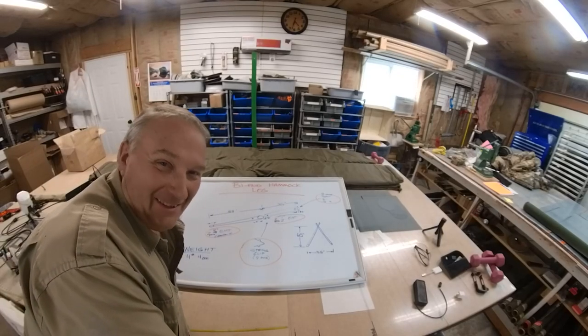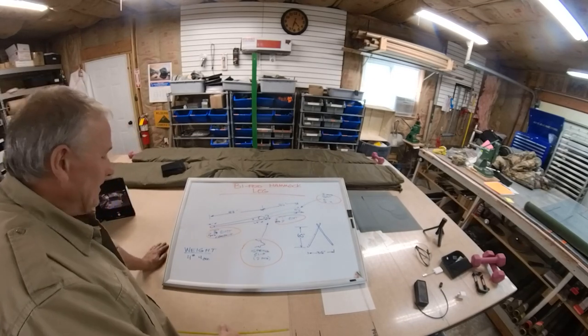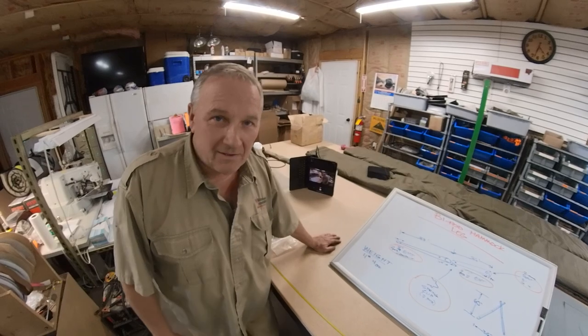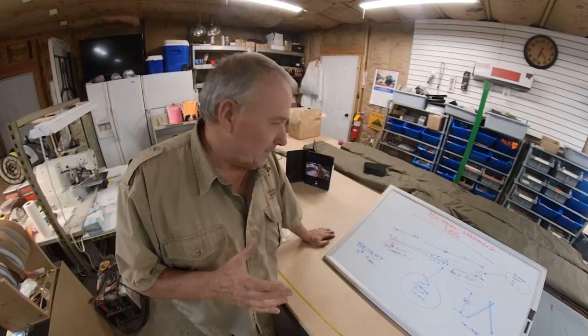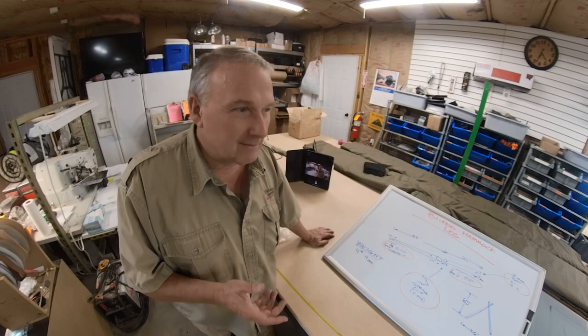This is Perry with Wilderness Innovation. I'm out here in my little workshop and I just wanted to do a quick whiteboard thing of what I call the bipod hammock leg. The reason I like the bipod hammock leg is because it gives me an opportunity to pitch my hammock in places that are really difficult to do it in.